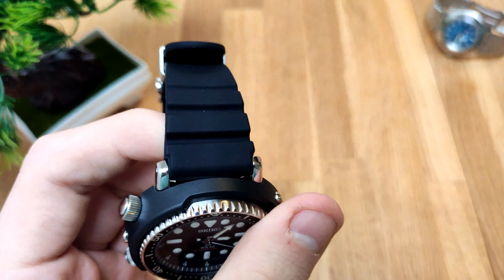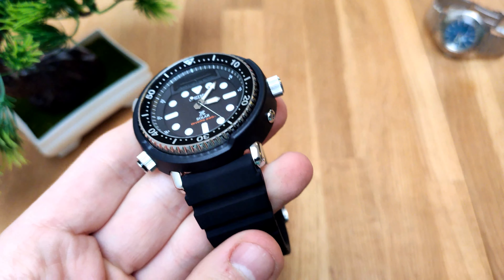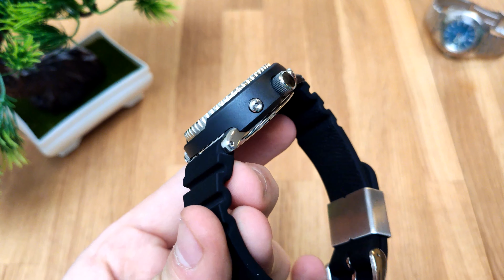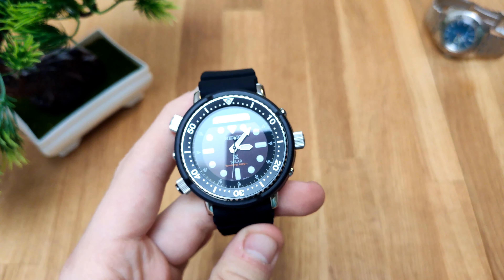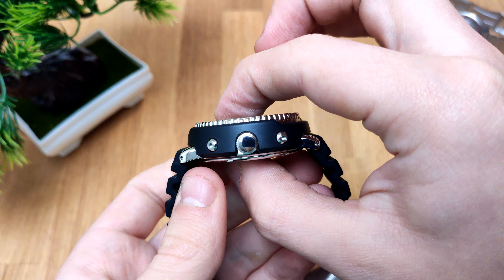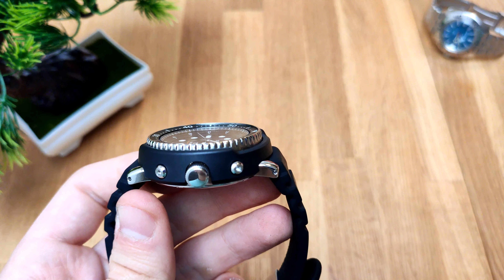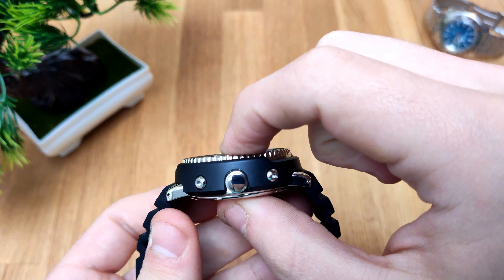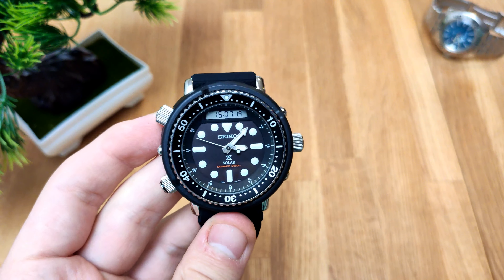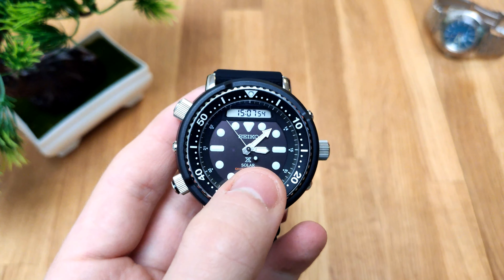So you're probably going to have some trouble swapping straps, since 20mm is most common — but if you're into Seikos like me, you probably have something laying around. And it's really nice on a NATO as well. The overall thickness is 14mm — the bezel rises up a bit, but 14mm thick. Those are the basic dimensions of this watch.